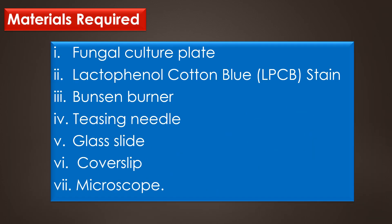The materials required for the LPCB staining are fungal culture plate, lactophenol cotton blue stain, Bunsen burner, teasing needle, glass slide, coverslip, and microscope.